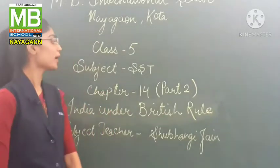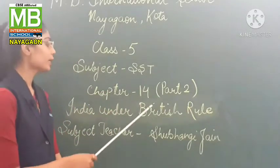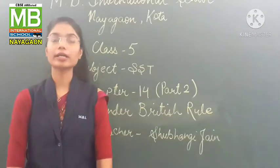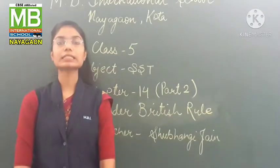I am Shubhangi Jain and this is Part 2 of Chapter 14, that is India under British Rule. In this part we will learn about the Revolt of 1857 and some reformers.